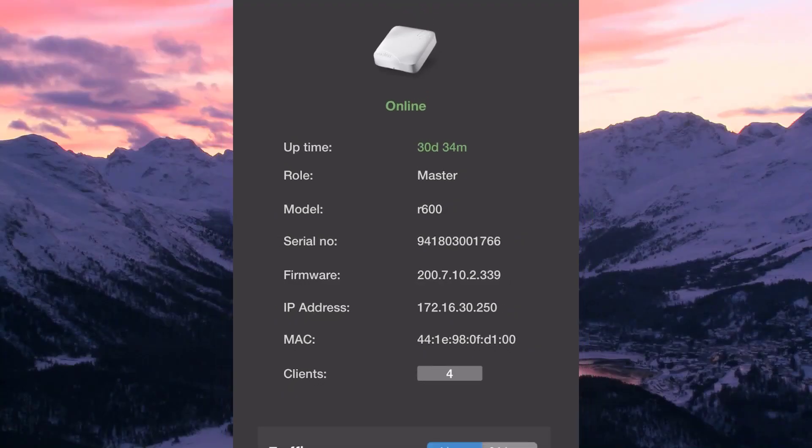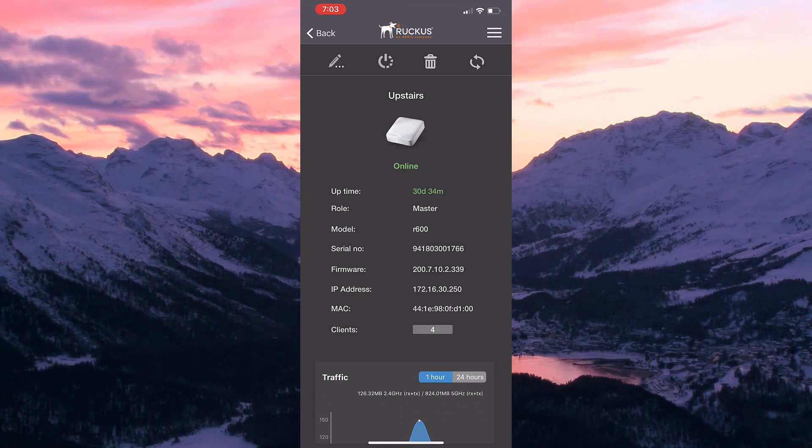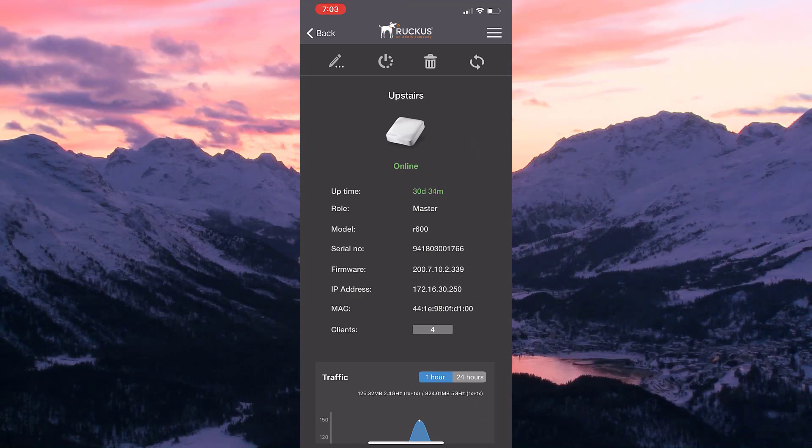If an upgrade is not available, or we are running the latest version of software, the app won't give us the option to upgrade. Simple.